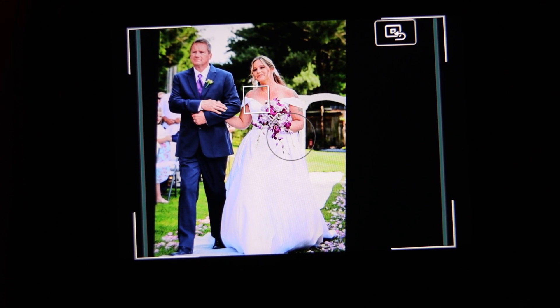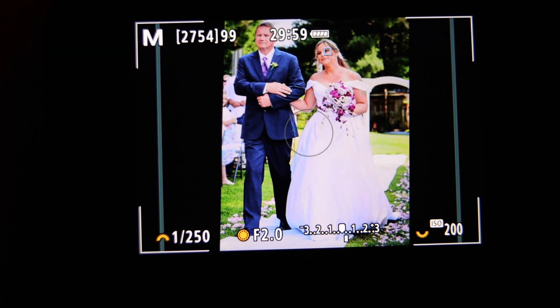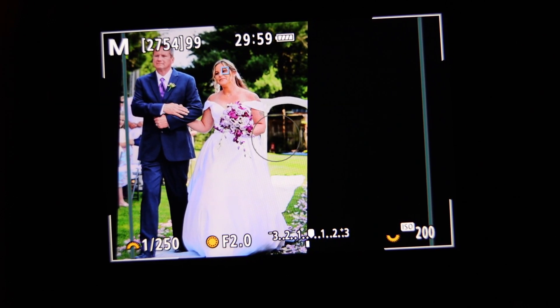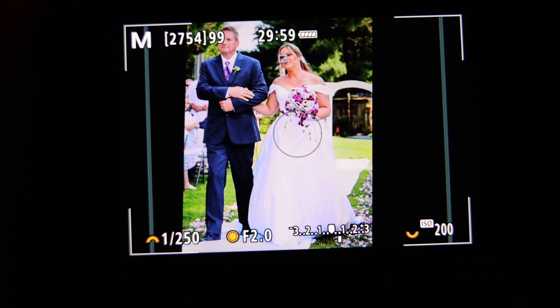I don't bother with moving the focus point around with the joystick or touch and drag. I just leave it in the center of the screen where I can find it. When I want a target, aim at it, half-press, and recompose however you want to. There's an aunt sticking out in the aisle with her iPhone or iPad — you can cut her off or recompose to the other side. You can move all around and it stays right there.